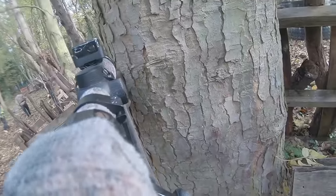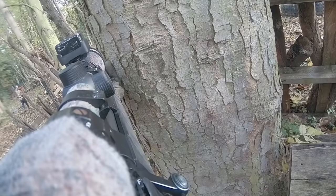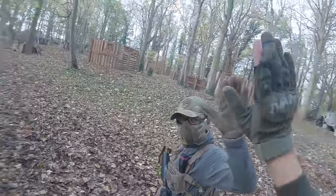Yeah, I want to get this sniper now. How is that not a hit? If he shoots at me — how is that not a hit? Sick. Good job. Let's go.